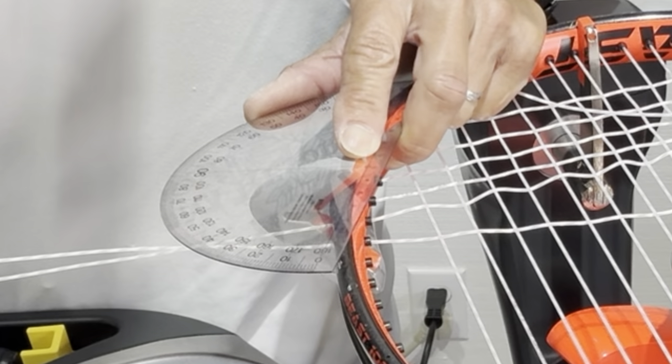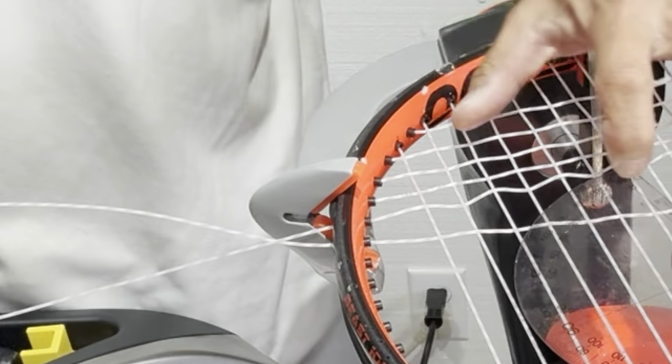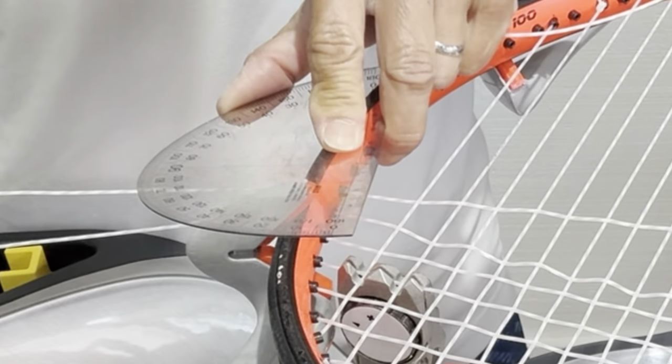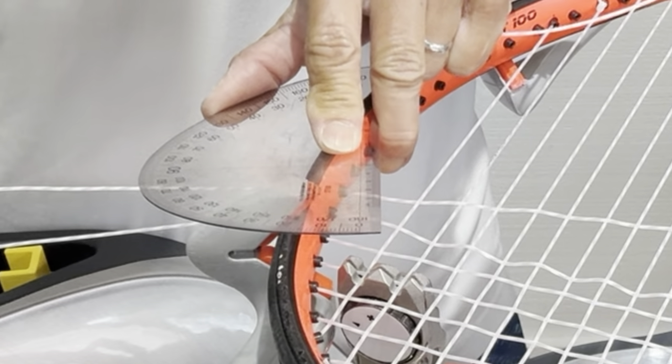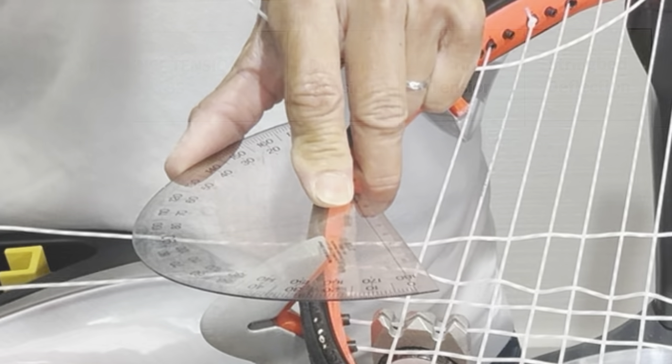The purpose is to reduce the amount of varying tensions due to the varying bending and the friction that it's causing. You'll notice here that I'm measuring the number of degrees as I adjust each string in a straight line. The reference tension I went with was 50 pounds. The three readings I took were: dynamic tension measured by the ERT-300, which I then converted into string tension, and the string bed deflection using my Babelot RDC.